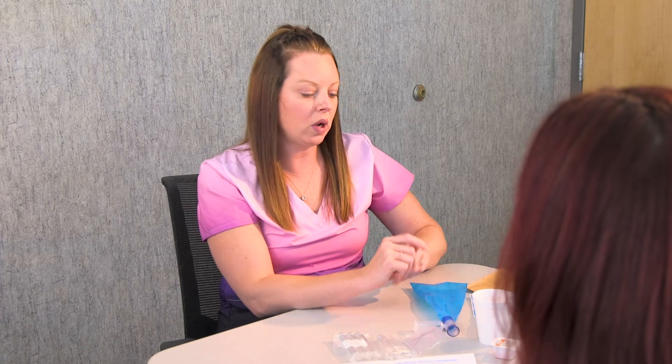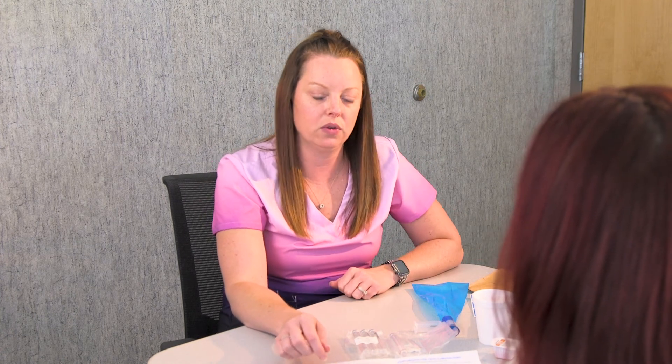If you have the fructose or the lactose test, which are done similarly, the timing is just a little different — it's going to be an hour in between each tube. The instructions are in your test kit, so just go ahead and follow those.